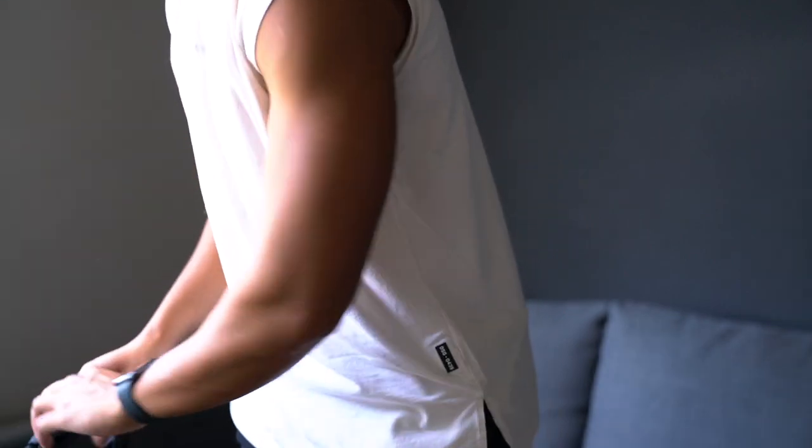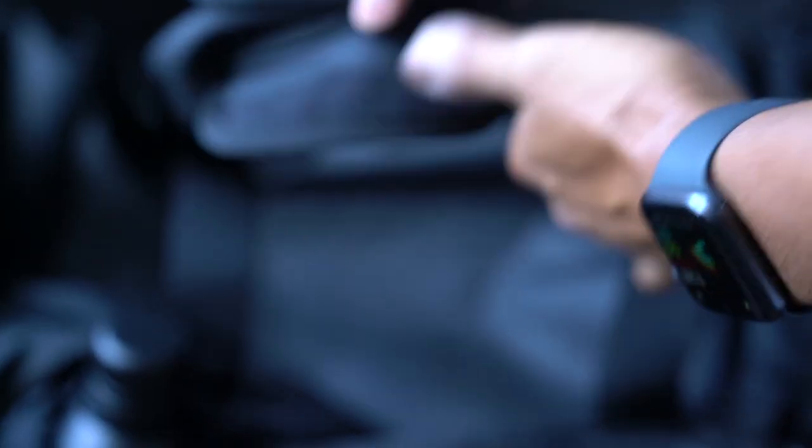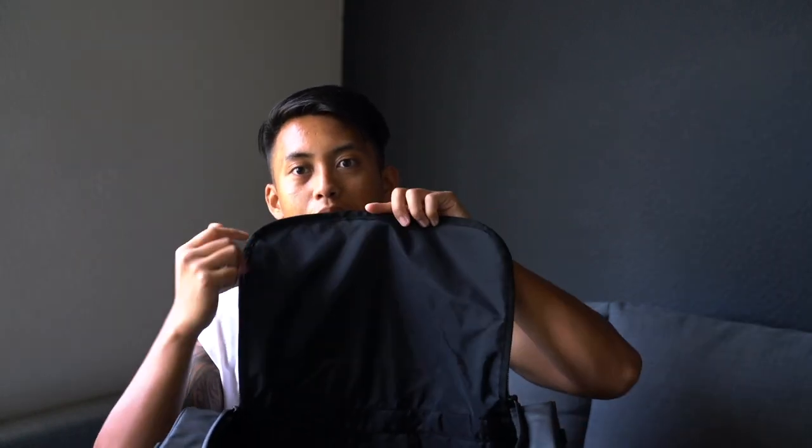That's pretty much it for the exterior. Getting into the interior, you access it through the handle and it's pretty straightforward — just one big compartment. There are no additional mesh pouches in here, which I would have personally appreciated for that extra bit of storage. Something like a mesh zipper bag on this flap would help with organization — for chargers, socks, anything like that. You can really feel the construction of that ripstop nylon on the interior.